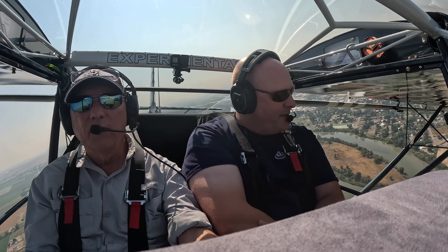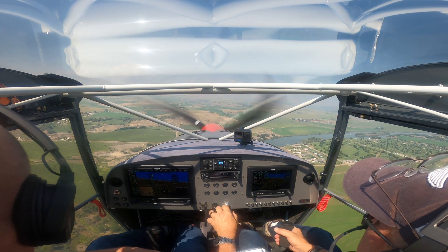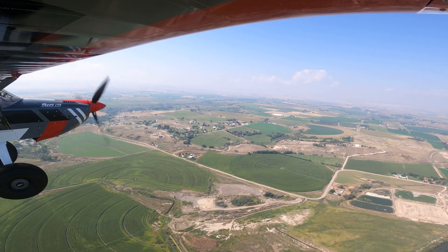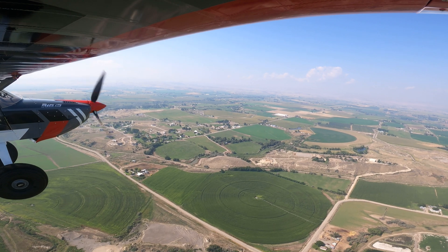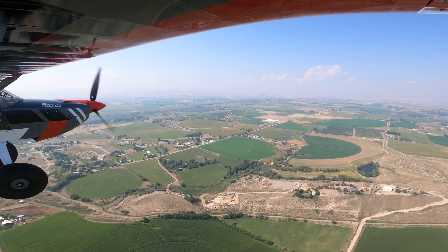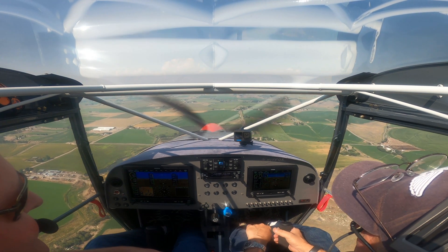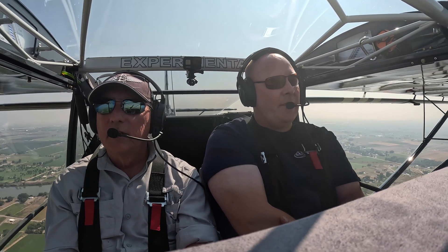Usually about 32 inches is good. RPM at 5,400 — we can drop that down to 5,350. Settled right in at 5,350. As we were talking about earlier, I like having the blue knob because you never quite know what the prop is doing otherwise. About 32 inches, 106 miles an hour indicated, 114 true — we're still descending just a little bit.